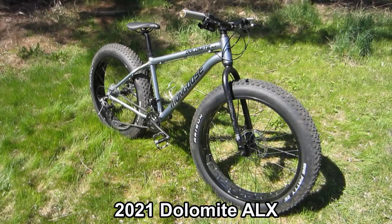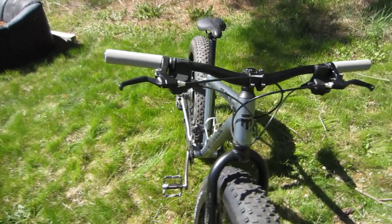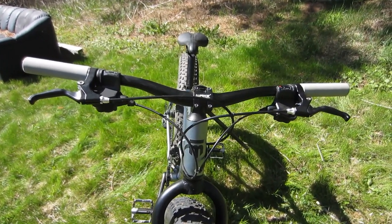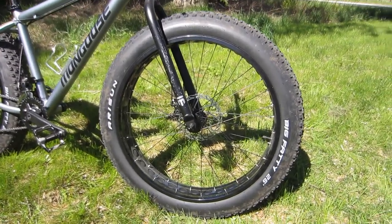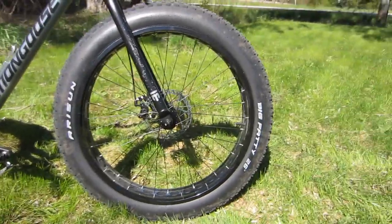Now we come to the ALX. The obvious difference between the two is of course the aluminum frame. There's not a lot on this bike that I have changed — this may very well be my least modified bike so far. At this point all I've really done is change a couple of the contact points: I added a set of ESI silicone grips, which I like quite well, and a set of Rock Bros alloy pedals with better grip than the stock plastic ones. The tires front and rear are 26 by 4.0, coming on drilled aluminum rims which save some weight.